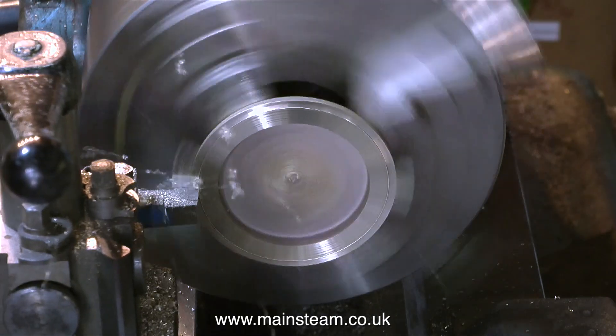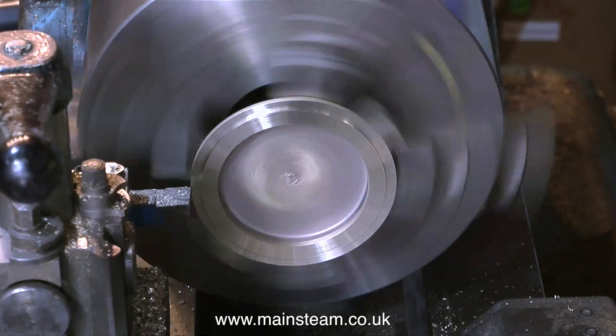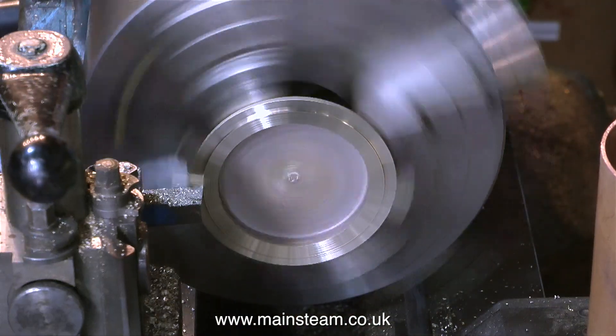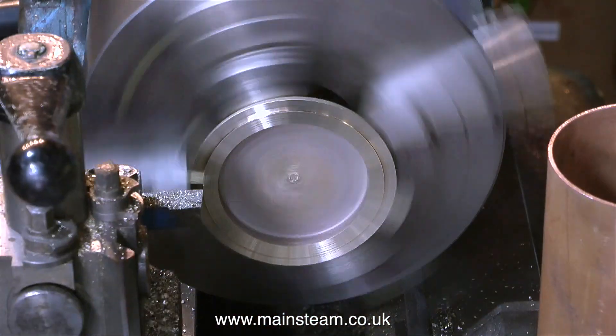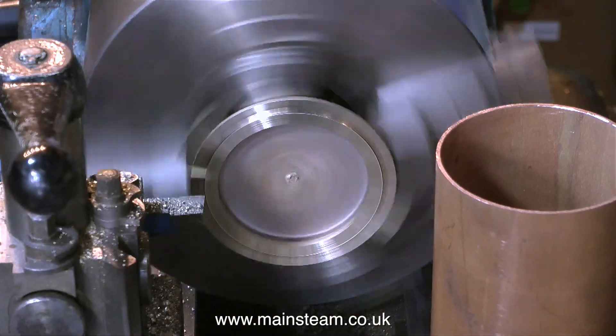I'm not getting technical with micrometers and things like that. I keep machining a little bit off and trying the tube for size. It doesn't need to be a tight fit nor does it need to be a slack fit, and eventually I get the size just right.